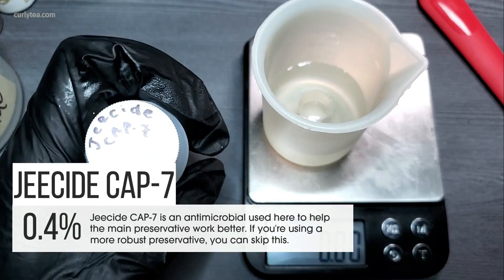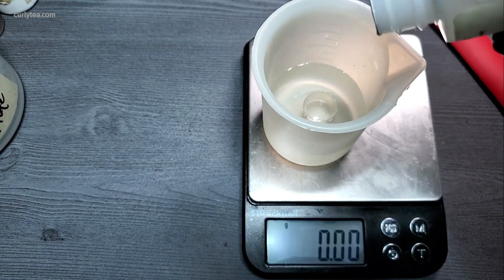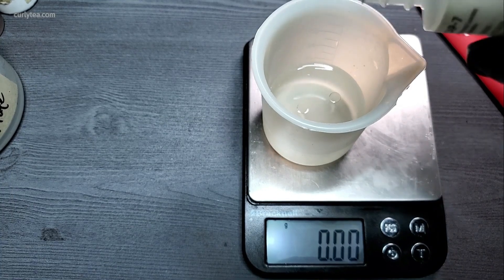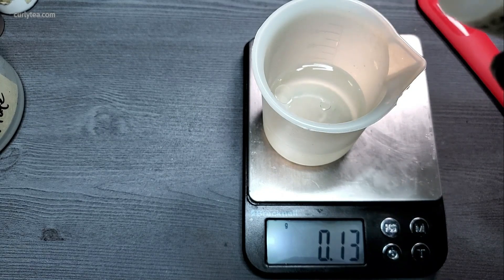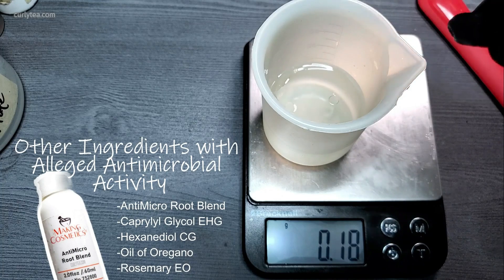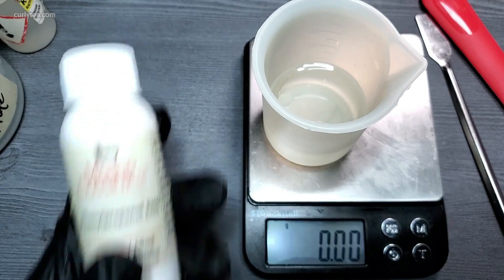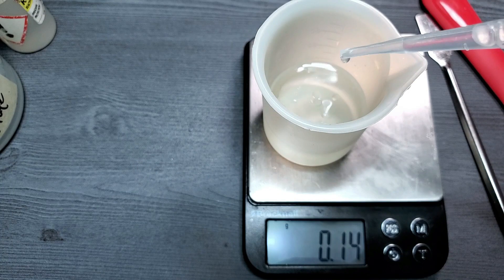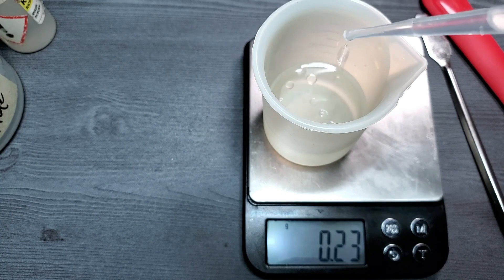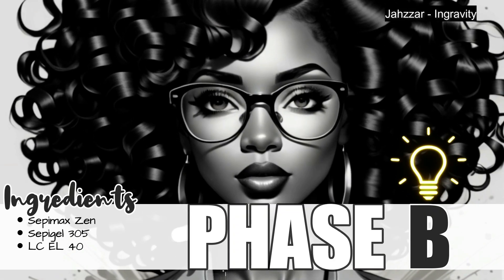G-side cap 7 is an antimicrobial used here to help the main preservative work better. If you're using a more robust preservative, you may skip this or use another antimicrobial in its place. Phenopropanol EHG is a broad-spectrum preservative used to help prevent nasties from forming, but use whichever preservation system you have the best results with. Some people like liquid germol, some people like the phenoxyethanols — use whichever one you have the most success with.